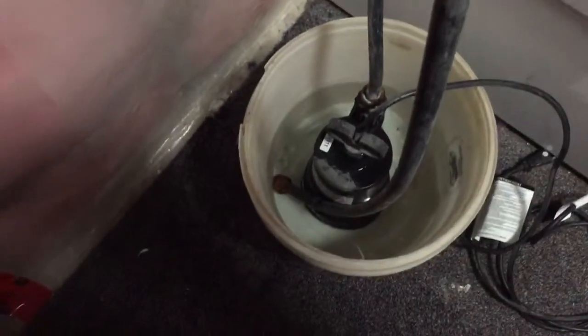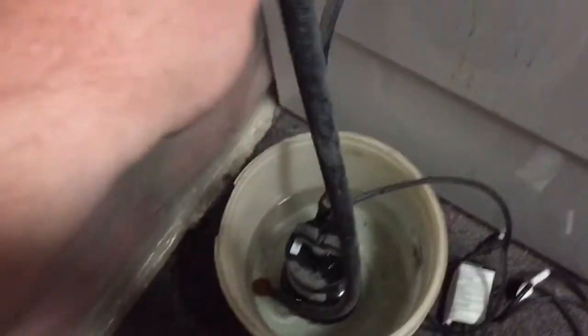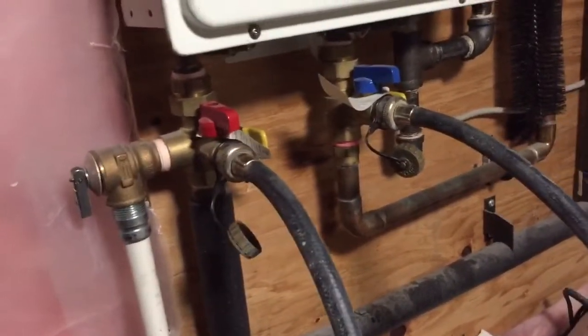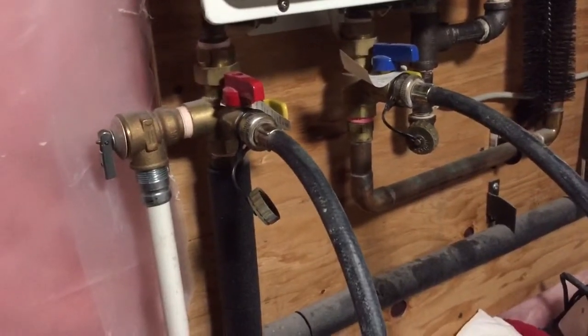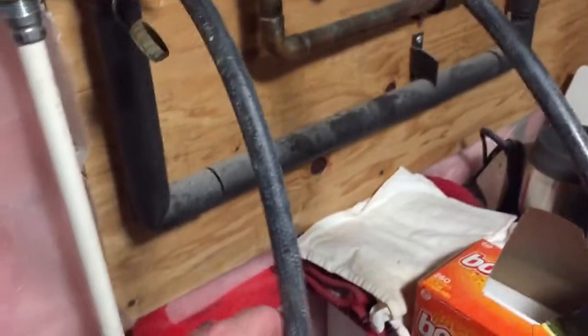What I've done is taken — I think it's like a third horsepower, probably even smaller than that actually — pump. These hoses here are simply washing machine hoses, old ones because I'd replaced the old ones with new ones, so these are the old ones.